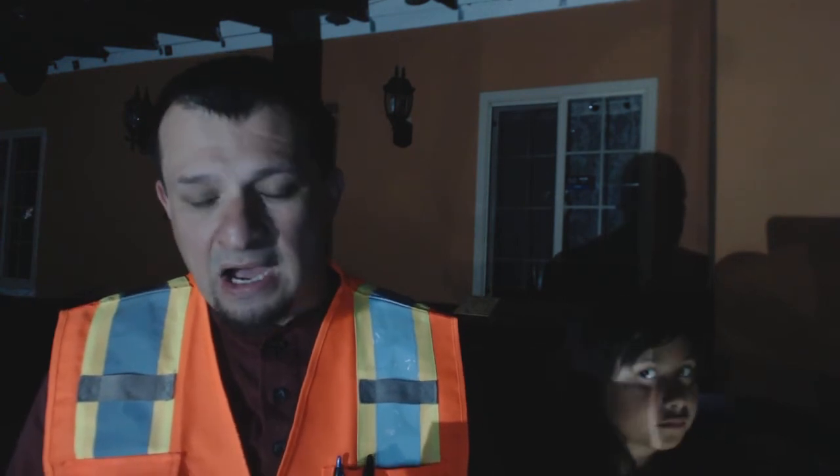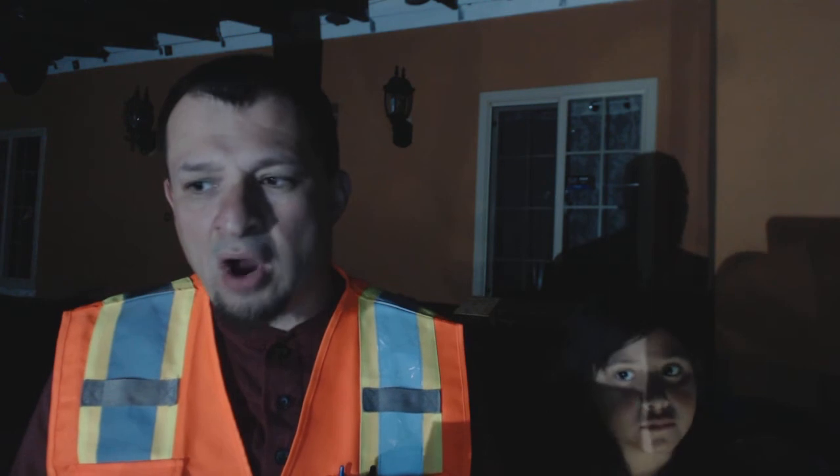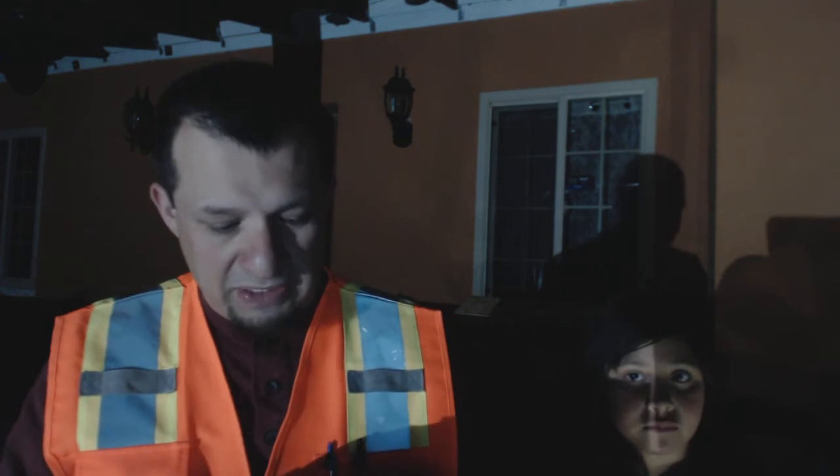I've had two complaints about this particular light. By the way, I want to say something — this light is $39.99. To me, it's a little bit expensive, I'm not going to lie. I think a fair price for this would be about $34.99, maybe $32.99. But in any case, that's just my personal opinion.